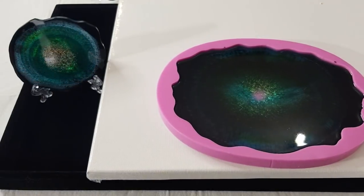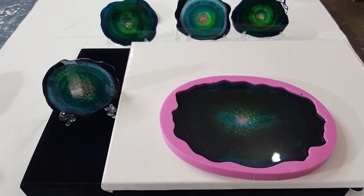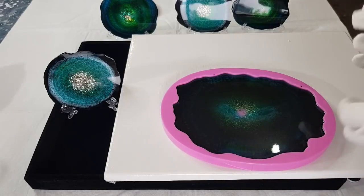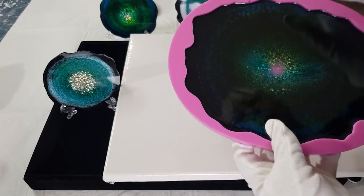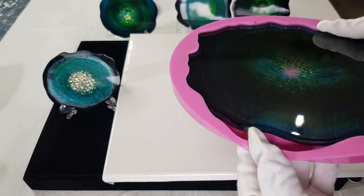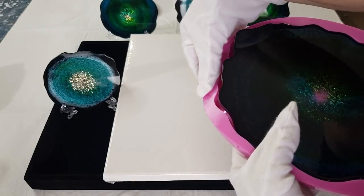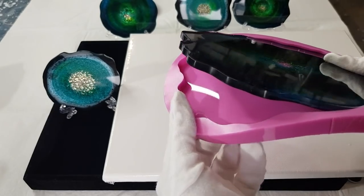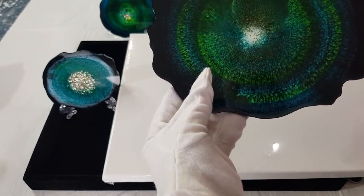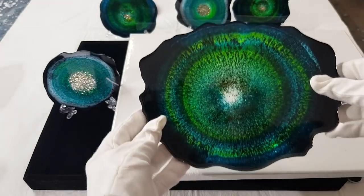Let me just zoom out a little bit since it's a big one. Let me put my glove back on. I hope it's nice - there's still a little bit of pink showing through the centre where the gold didn't cover. Look how easily it just comes off the mold - no problems at all. Oh my gosh, look at it!